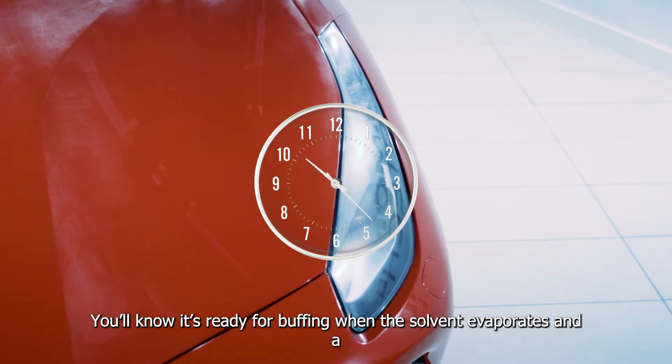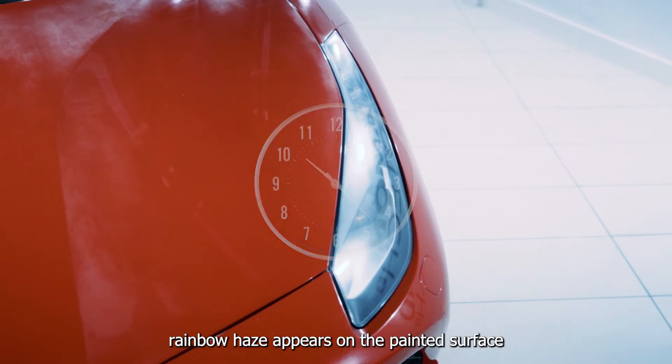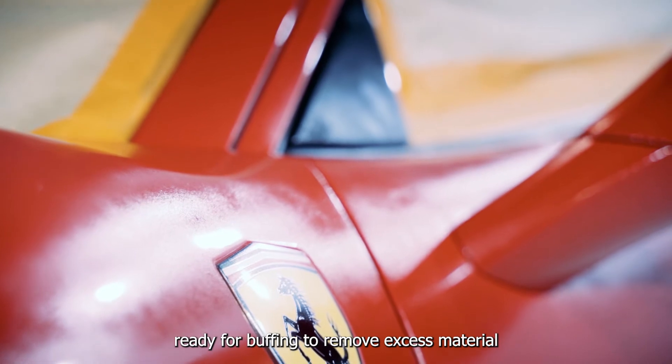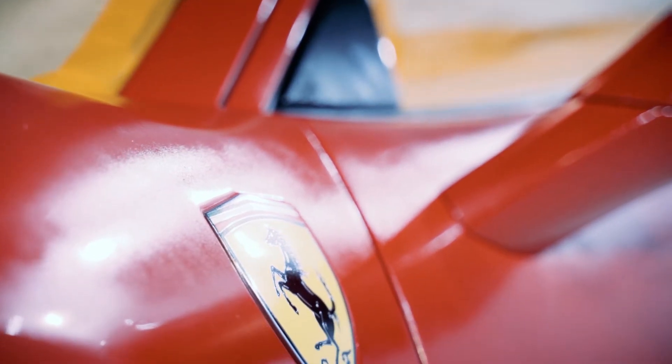Wait 10 to 15 minutes, allowing Pro 120 Spray A to bond to the surfaces. You'll know it's ready for buffing when the solvent evaporates and a rainbow haze appears on the painted surface. This indicates that the car has absorbed the coating and is ready for buffing to remove excess material.